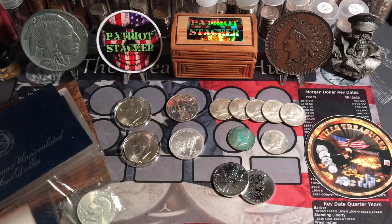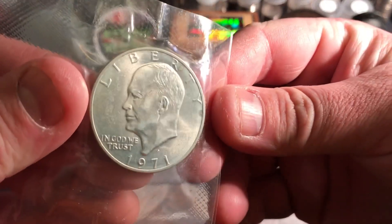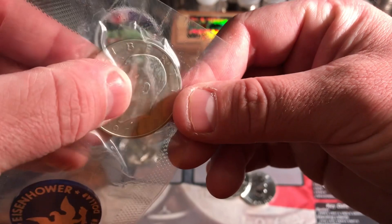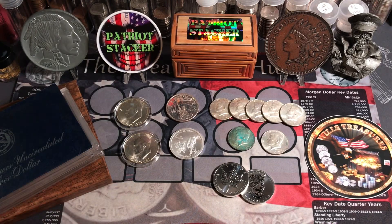Basically, they don't guarantee these to look beautiful or anything like that. As you can see, this one has got a little bit of milk spotting, a little toning. I don't know if that's just the package or not, but it looks like it's actually on the coin itself. But I don't care — I think it's sweet. Another 40% silver coin.